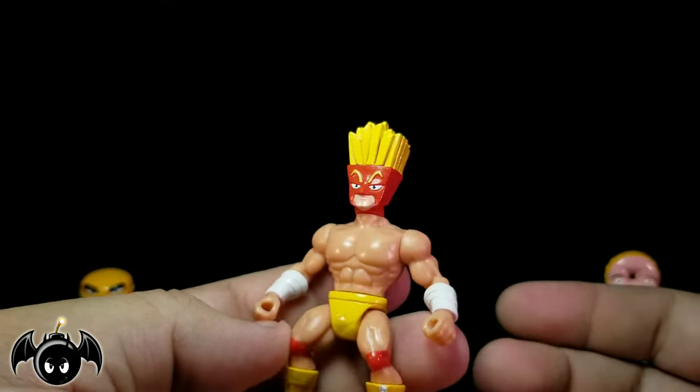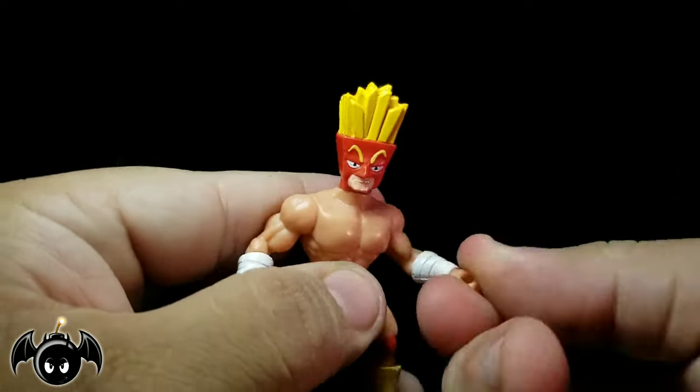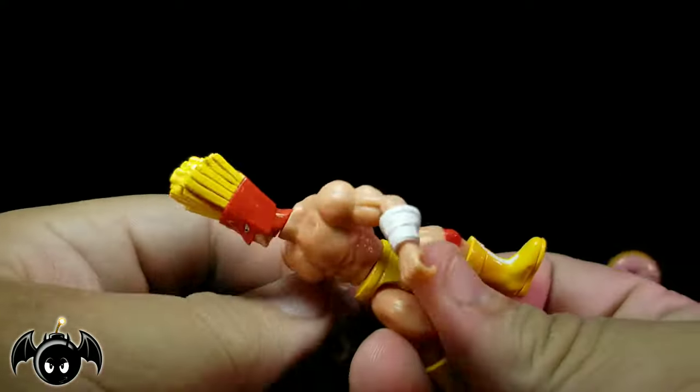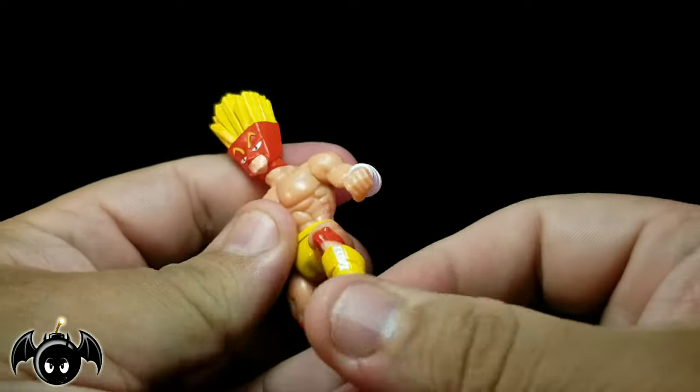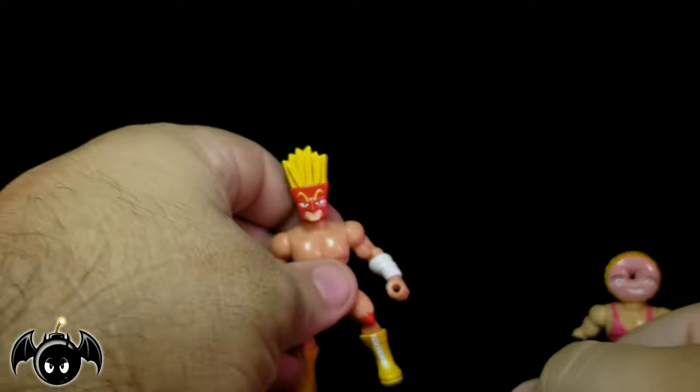All these figures have the same articulation: rotate at the head, arms go full 360, rotate at the wrist, swivel at the waist, kick forward and back at the leg, and then rotate at the boot. Very nice.